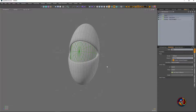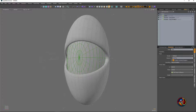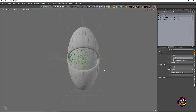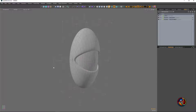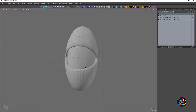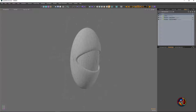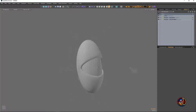By the way, I am not a rigger in any stretch of the imagination whatsoever, but for some reason Modo has allowed me to get this to work. I'm not really sure what it's doing, but I followed enough tutorials and tinkered with it enough that I can kind of get this to work without any real rigging skills.